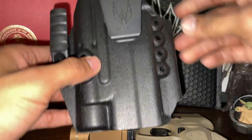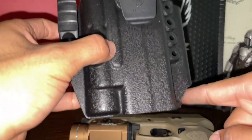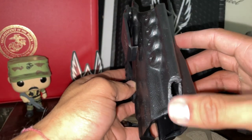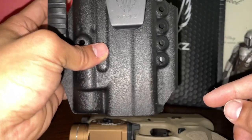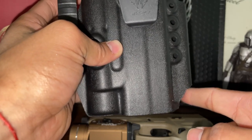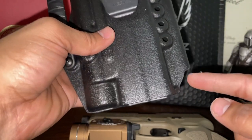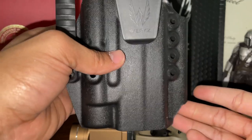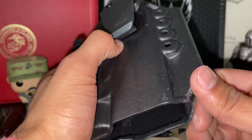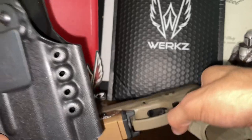The only modification I did was this little part — cutting this small corner here. It feels so much better; you can tie your shoes and pick up stuff without it digging into your leg. I don't know if it's just because I'm skinny, but this was the only modification I made to the holster and it's a pretty nice holster overall.